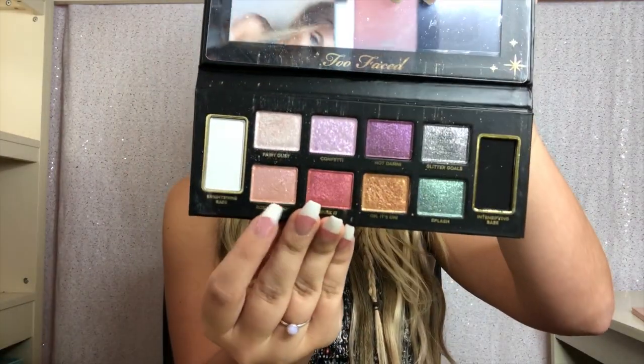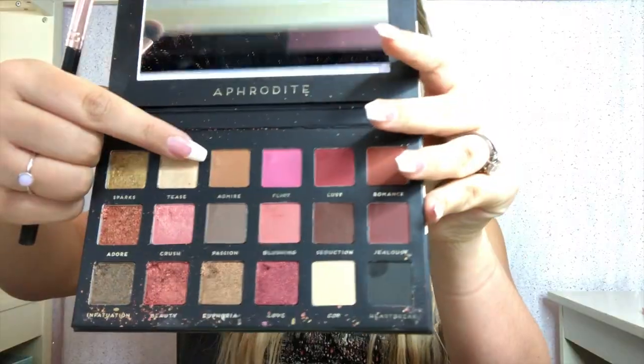Now I'm going to do my eyebrows really fast off-camera. With eyebrows done, we're moving on to eyes. I'm using the Urban Decay Eyeshadow Primer Potion, then jumping in with my Too Faced glitter palette — using Rose All Day with a fluffy brush, focusing it on the outside corners of my eyes. Next I'm going into my Aphrodite palette with a nice brown color, then a darker brown on the outer corners of my eyes.